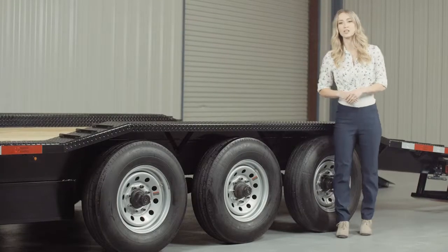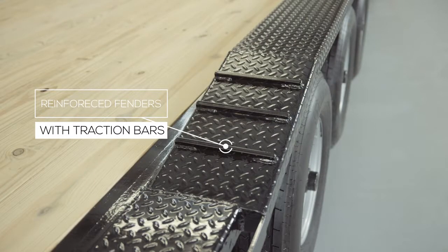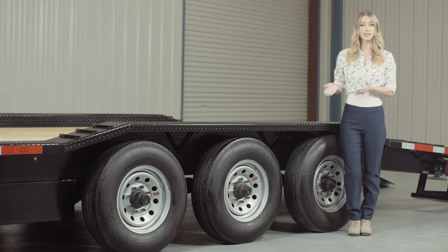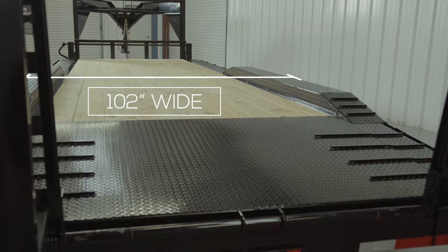Another key feature on this trailer are the heavy gauge reinforced fenders. These fenders are purposely made to drive over and are made from high grade diamond plate steel with traction bars welded to the front and back for maximum traction while loading and unloading even in wet conditions. The deck is extended on either side of the frame with steel plating to match the outside width of the fenders, giving you a full 102 inch wide deck for extra wide equipment. This extra wide deck and drive over fender combination gives you one of the most versatile lowboy trailers you can get.